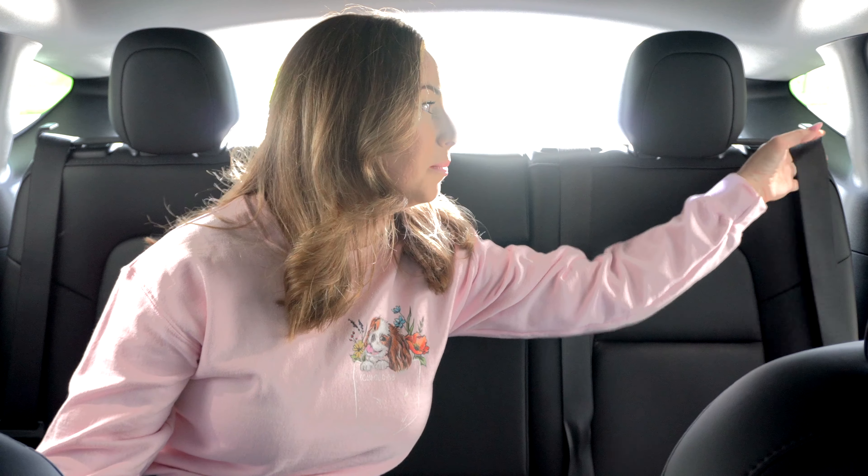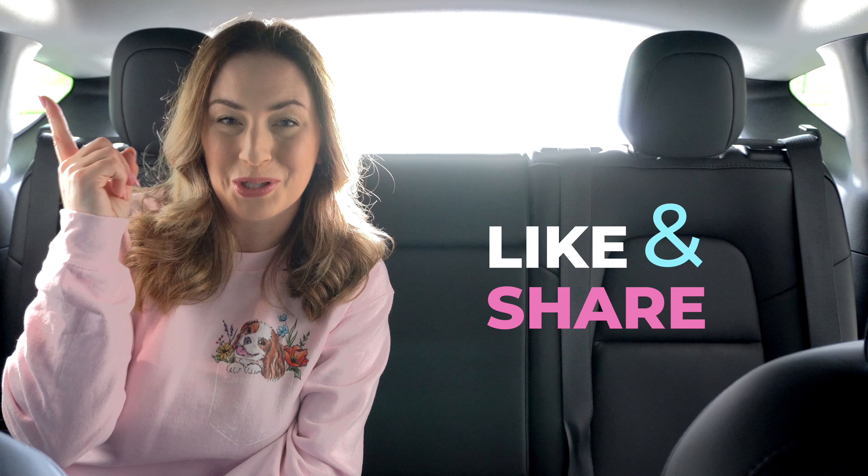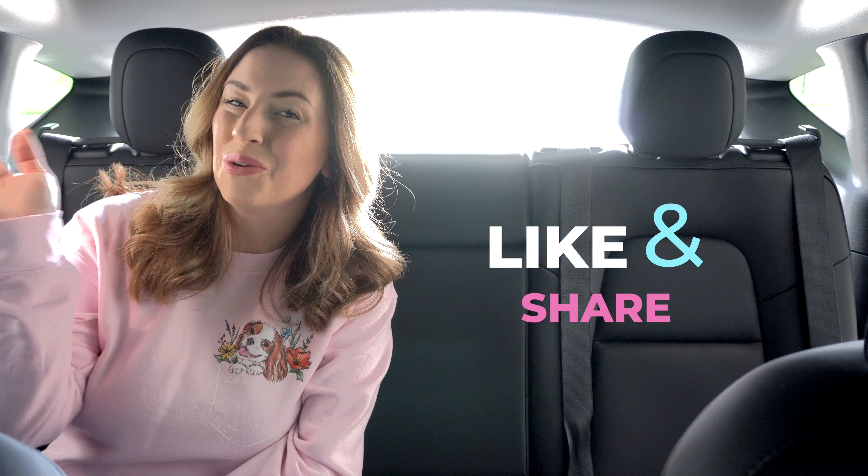I'd love to hear your thoughts on this Tesla hack — comment down below and let me know what you think. If you enjoyed this video and found it helpful, please give it a big thumbs up and definitely subscribe to my channel while you're here. If you're new, thanks for watching.